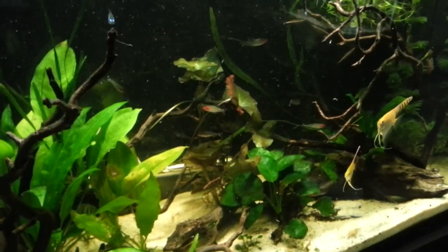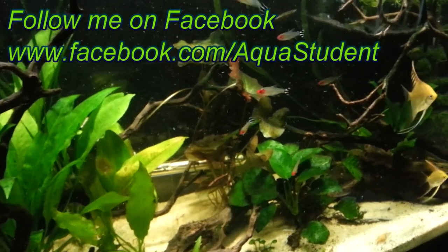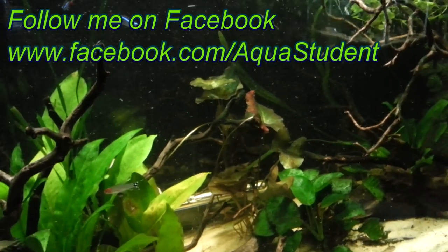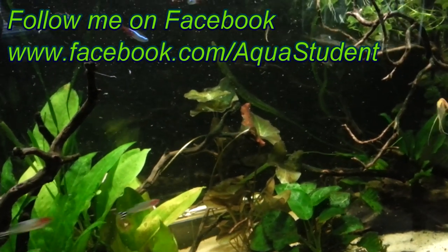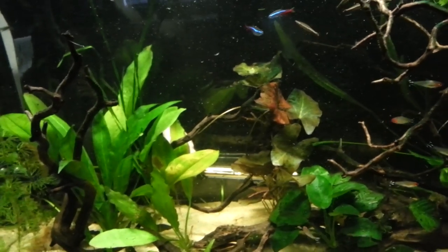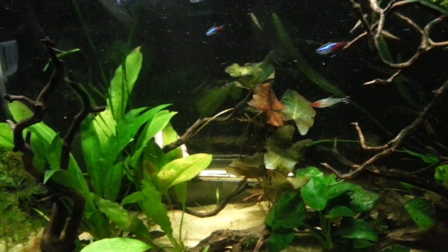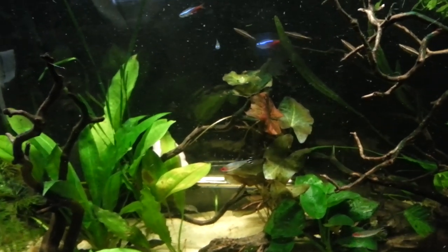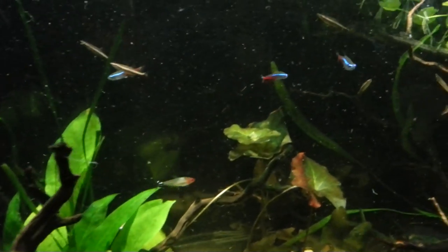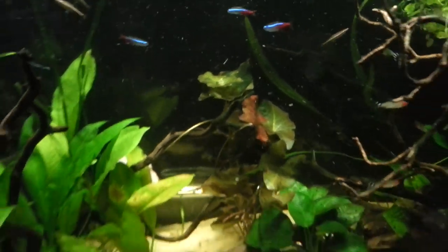Hello YouTube, this is the Aqua Student and we're here with the 29-gallon planted aquarium. Over the past few months I have had issues with blue-green algae, or BGA for short. It's a type of cyanobacteria that's aerobic — that means it does not breathe oxygen — and it's photosynthetic, which means it uses light to convert into food, just like how plants work. I'm going to use these characteristics to help fight it.